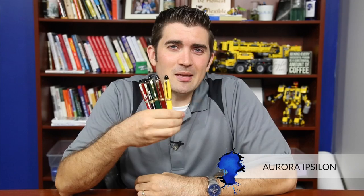Hey there, I'm Brian Goulet of gouletpens.com, and today I want to give you an introduction to the Aurora Ipsilon. Now this is not a brand new pen, but it is new to us here at Goulet, so I've been playing with it for the last couple of weeks, and I thought I'd share with you what I've learned.